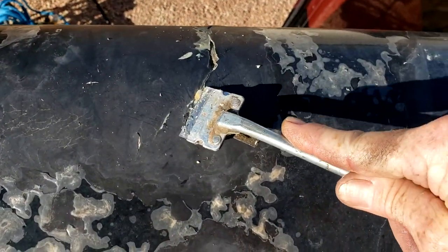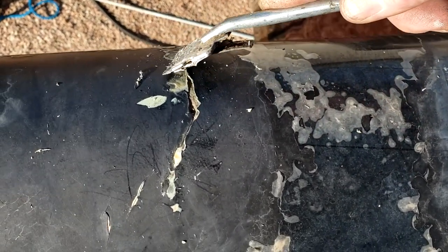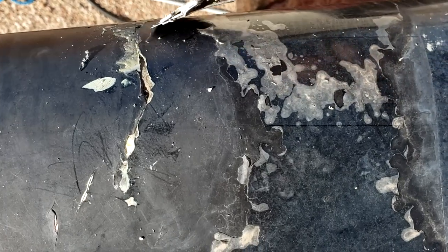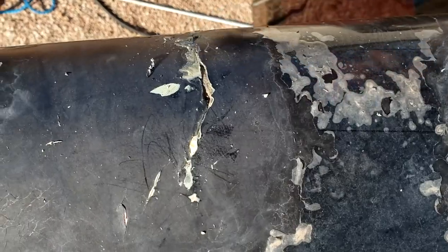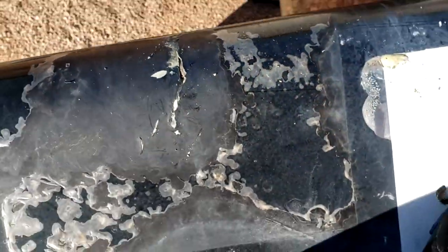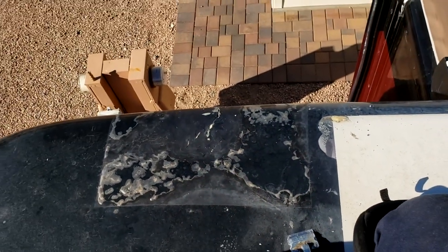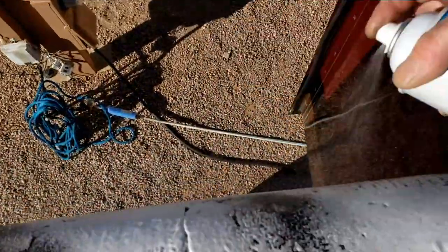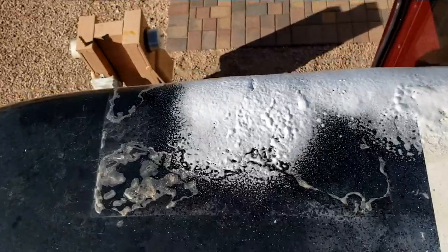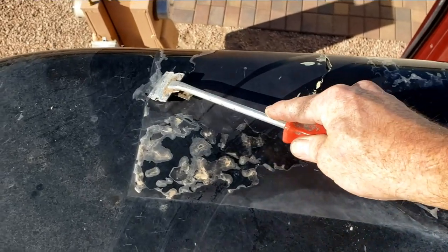All I'm going to do is chip off the loose stuff without trying to make it look too bad. I'll clean it up, put some tape down so I can seal that off and make it look decent enough. The sealant is stuck pretty well — I don't see any reason to try to take it off. This stuff would just flake off really easily if you ever decide you want to repaint.